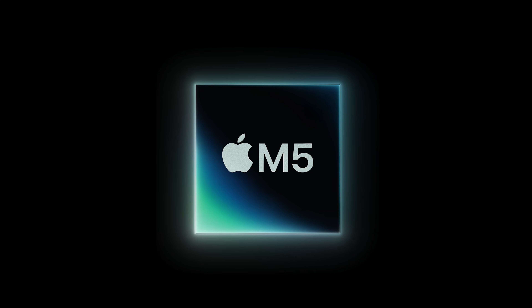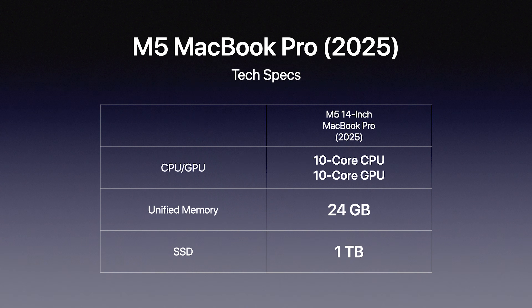Let's first talk about the chip itself — that's probably the most important thing. The M5 in here is based on the third-generation three-nanometer process, which means it's going to be more power efficient while also giving the CPU more power.